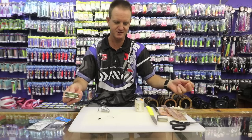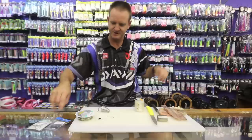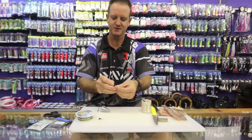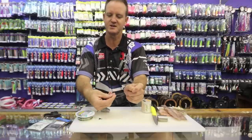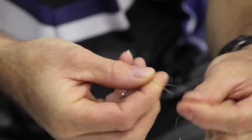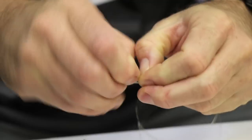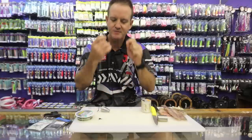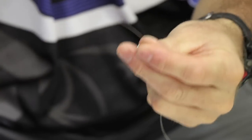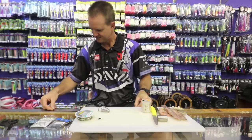The swivel I'm using is a size 4 Kingfisher. I'm using Maxima 30 pound and we're going to make our hook snoot quite long for this particular fish — about 45 to 50 centimeters in length. Tie it on using the simple figure of eight knot. Place your finger inside, wrap it around three times, lubricate, slide down, pull tight, and cut off the tag end.